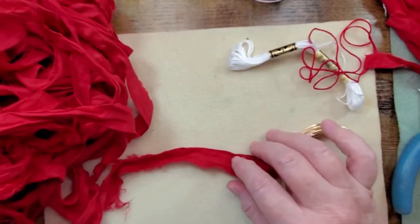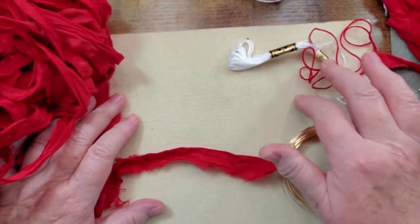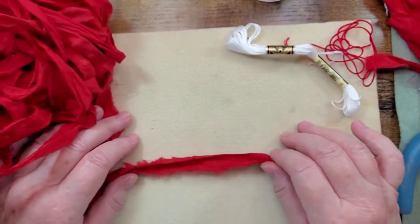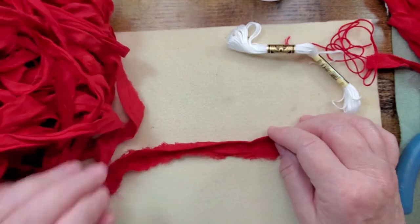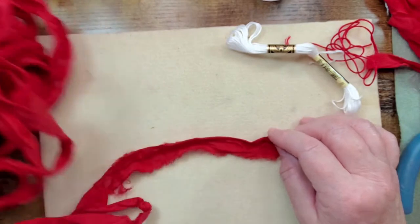Now that we're on the beading mat side, I wanted to show you some of the things I'm going to be using to make sari silk tassels — the ones I love to use in my necklaces.